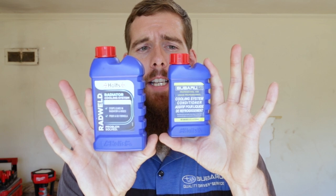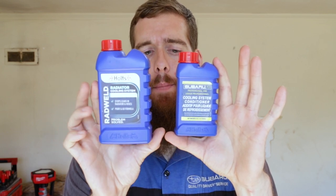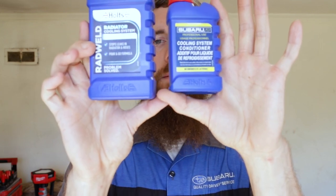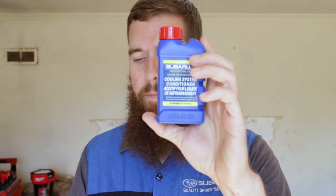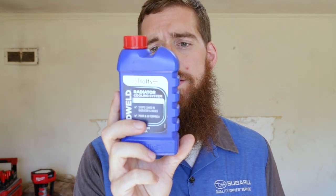The bottle is a little bit bigger, but as you can see it's the exact same outer dimensional shape, same red cap, same stamped Holtz at the bottom in the Union Jack flag. This is 250 milliliters; the Subaru version is 125 milliliters — so essentially about half the size. The label says: seals most leaks in radiators, heater cores, and hoses; treats up to 14 liters. Same kind of application: remove coolant from the cooling system, pour this in its place, reinstall your radiator cap.